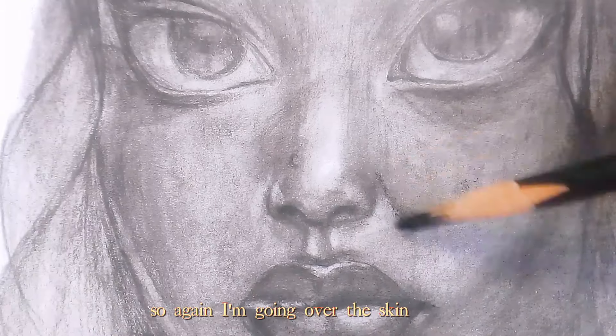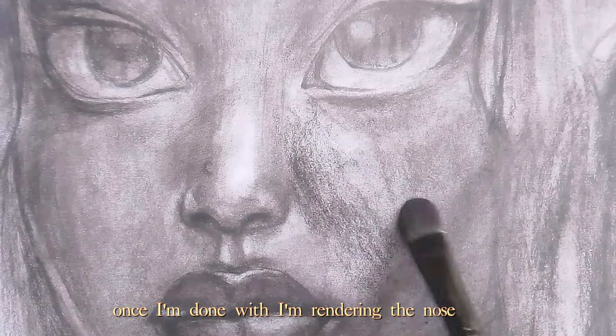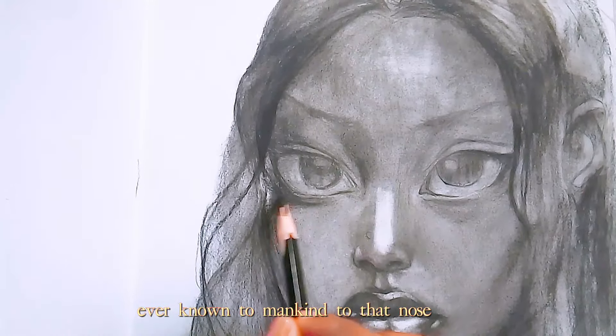I'm going over the skin once I'm done rendering the nose, and now I'm adding the sharpest highlight ever known to mankind to that nose.